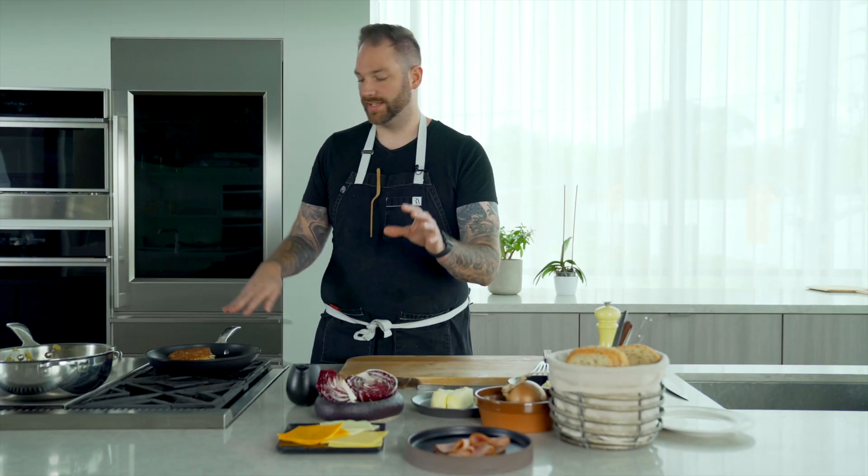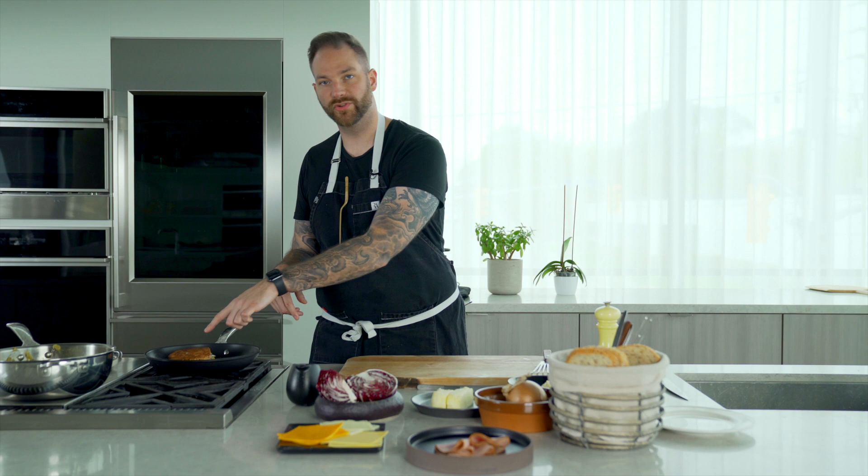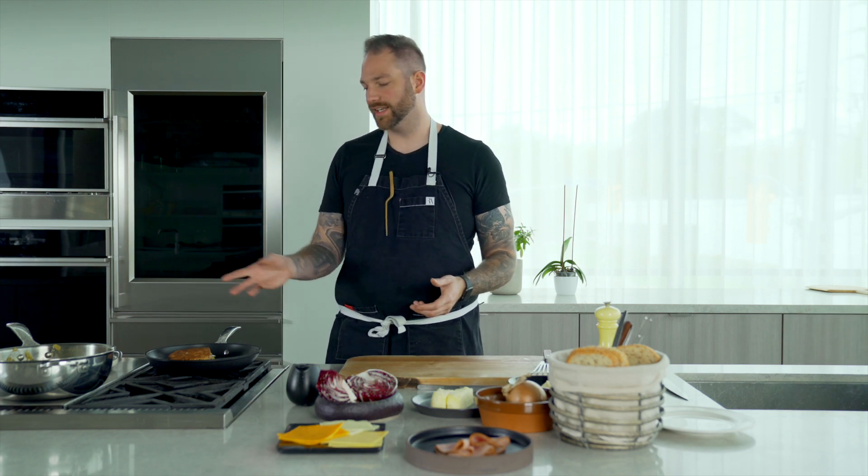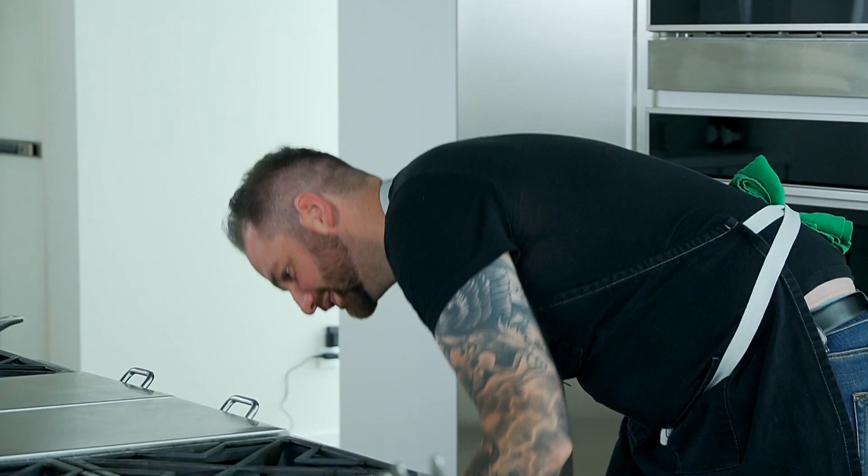I'm not going to cook this sandwich on the other side like the first one, because it's going to keep cooking. So we're about two minutes in, and I'm going to finish in the oven for another two to three minutes. I think it's ready, so let's take it out of the oven.